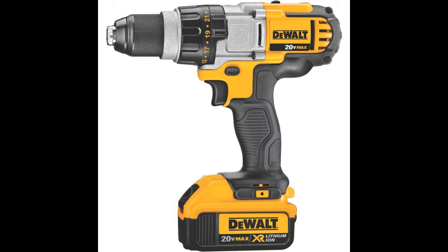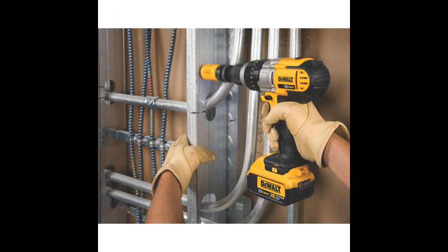Also featured within the unit is an LED light with 20-second delay after trigger release. This drill driver runs on dual 20V Max XR Premium Lithium-Ion batteries, which offer longer tool runtime and enhanced durability.